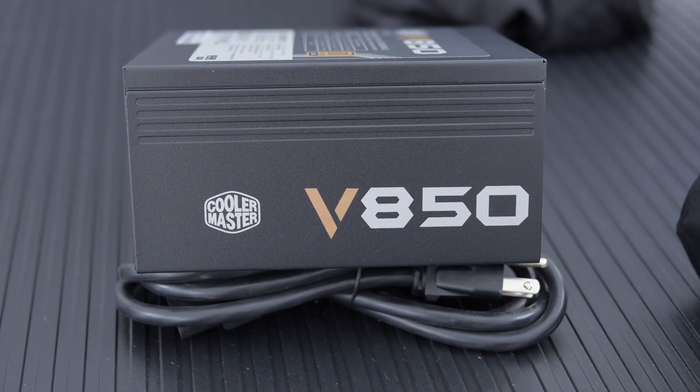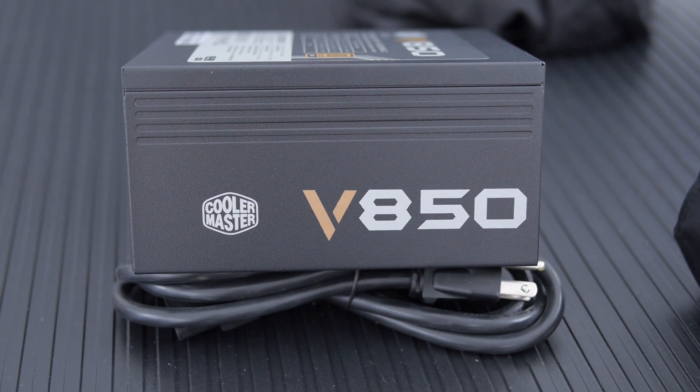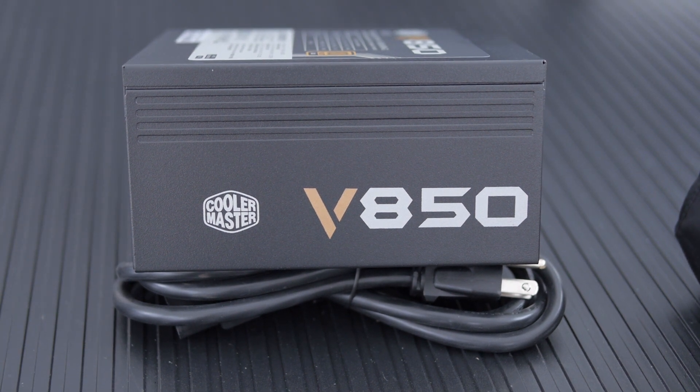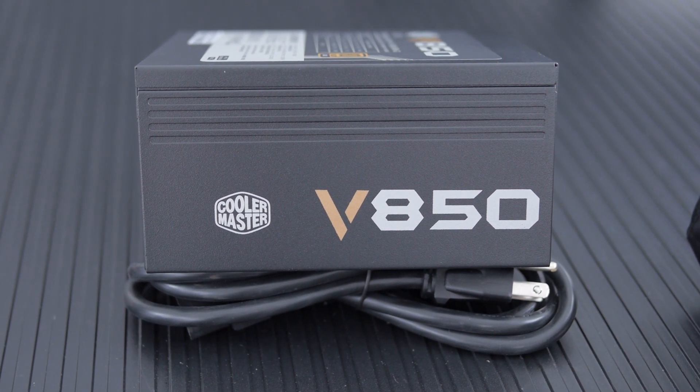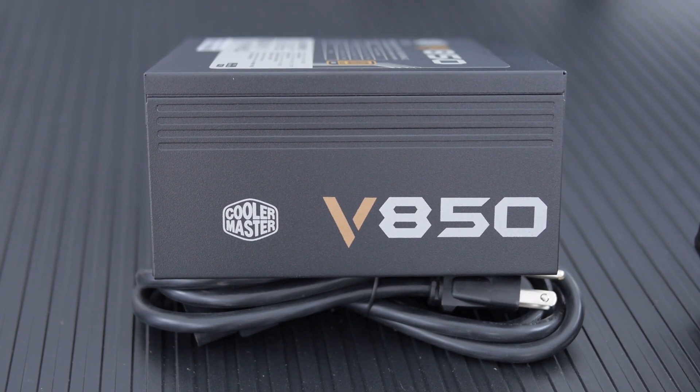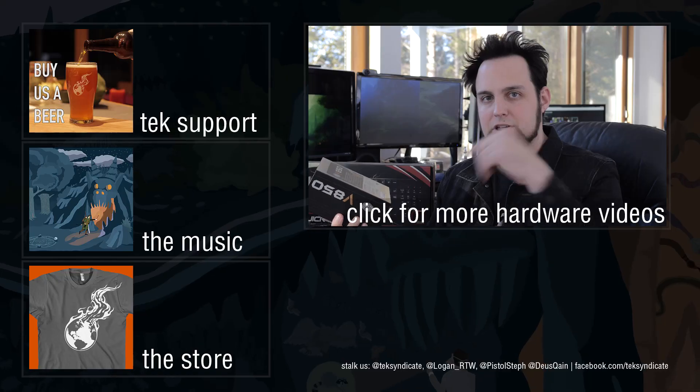So the bottom line here really is that you're going to be extremely hard pressed to find any competition for this in this price range, unless some of the others go on sale. Seasonic has a really good one, and the Corsair RM850 — now that they've fixed a few of the minor problems — is also a very good one. But again, this is lower cost and better than most. It's just a damn good power supply.